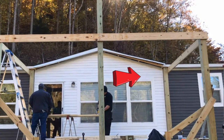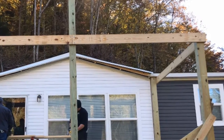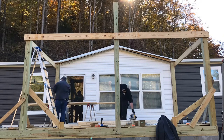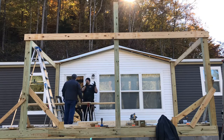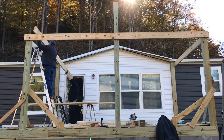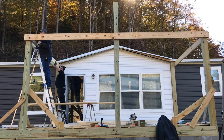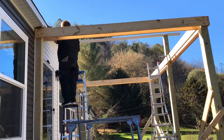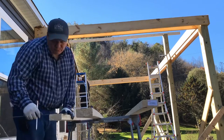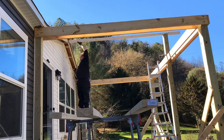Where I'm pointing, I fasten those posts to the house up at the top plate of the actual house. I drilled a hole, ran lag screws right into the top plate, and have a metal bracket on the bottom where it fastens to the deck. Those outer band boards — we fastened them on the house side, put a level on top of them, leveled them perfectly, and that gave us where to screw them on the outside post. That gave us a true level band board to start a roof from.